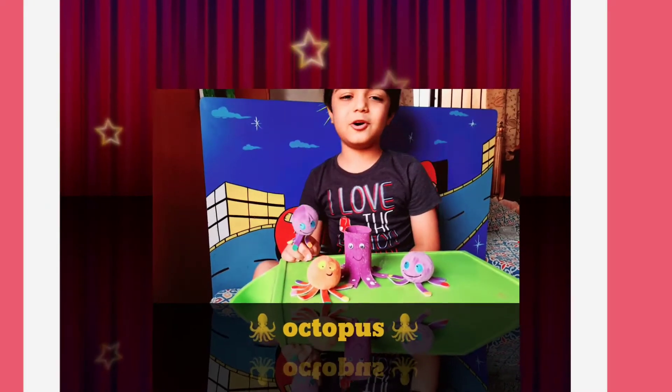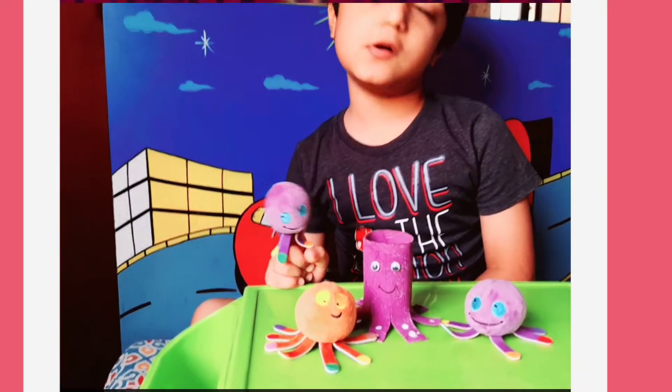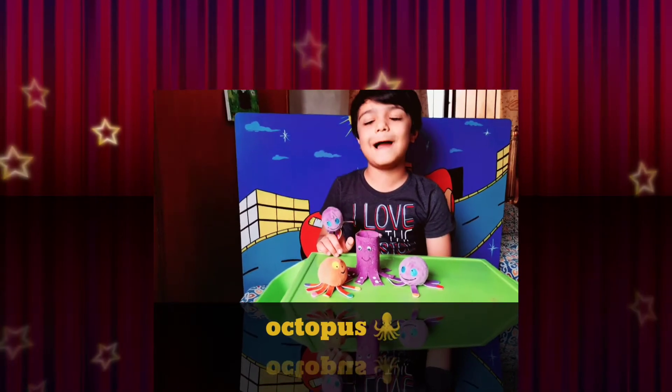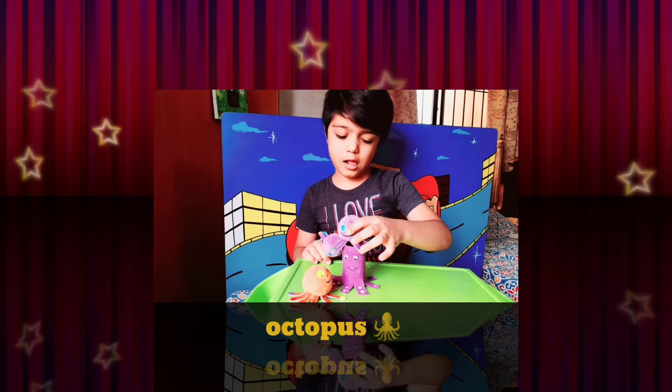I'm going to paint it. There are so many octopus. Now I can make octopus. Let's do it. I feel so much love.